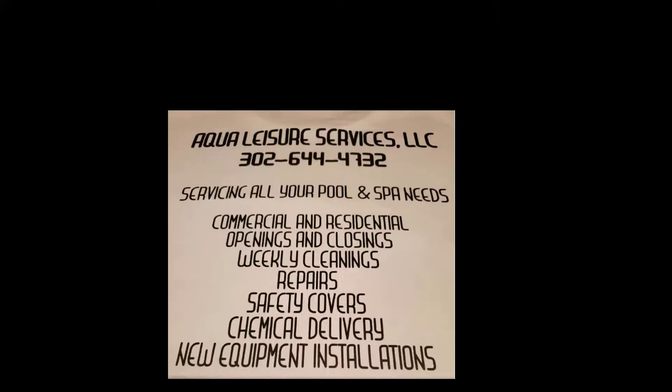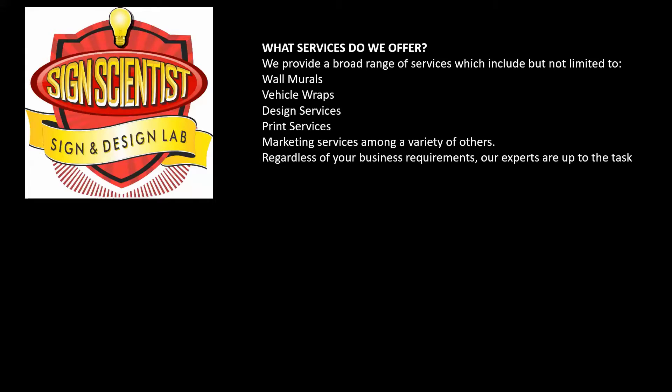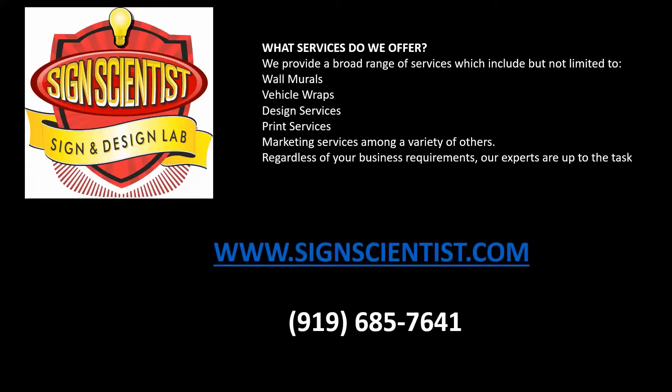Aqua Leisure Services LLC, servicing the Rehoboth Beach, Delaware and surrounding areas — servicing all your pool and spa needs. Sign Scientists, Sign and Design Lab: providing wall murals, vehicle wraps, design, print and marketing services. Regardless of your business requirements, their experts are up to the task. Visit www.signscientists.com or call 919-685-7641.